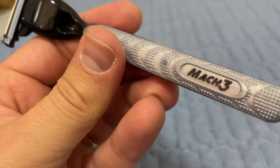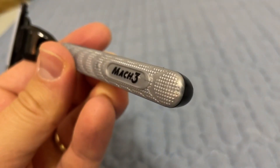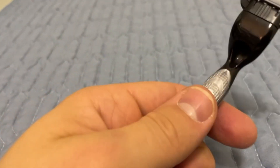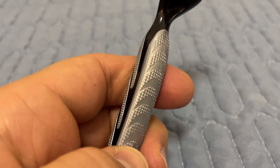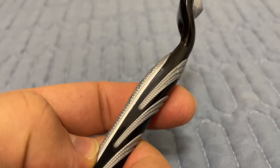The way that the rubber grip is designed in the handle, and the way that the blades move back and forth and conform to your face — whoever designed this thing obviously put a lot of thought into the small details, and the actual shave that you get is excellent.